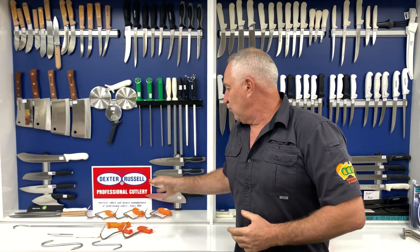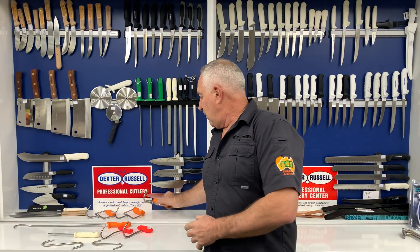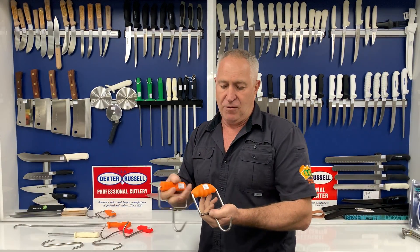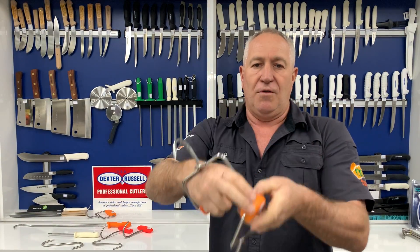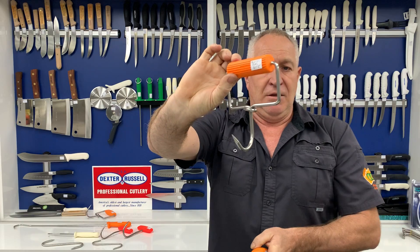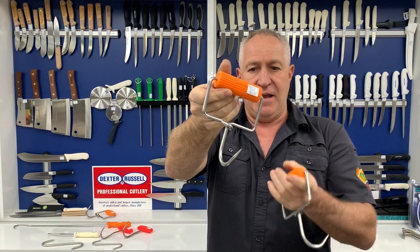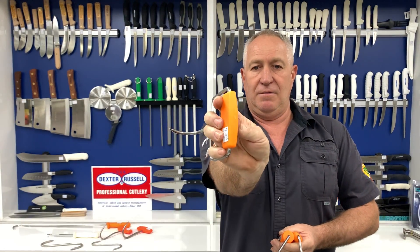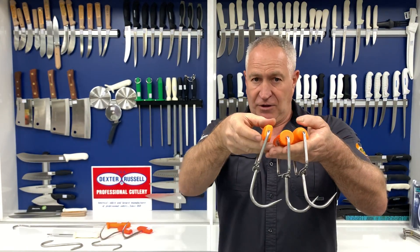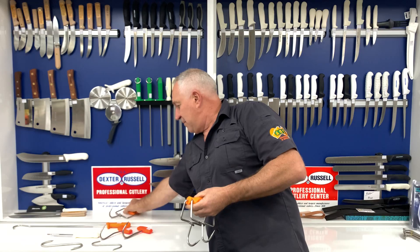Whilst we're talking about that butchering side, there's a whole array of different types of meat hooks here. There are three different styles in this one here. You've got the gripped handle finish, and these are the bar brothers. You've got the round series, which is part of Dexter, and then you've got the flat finish on those three there. So it's three different styles in that meat hook series.